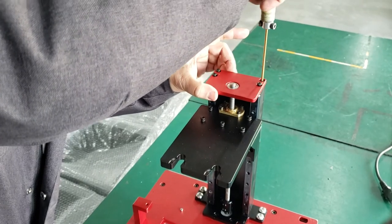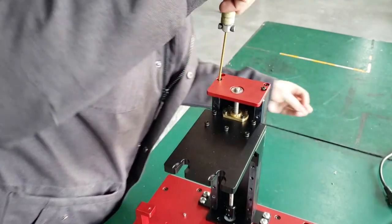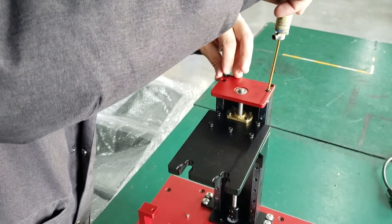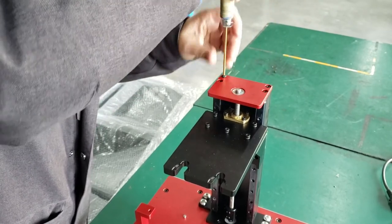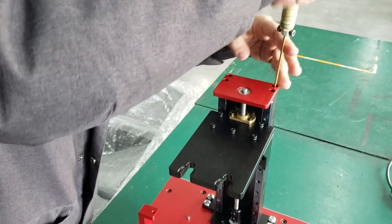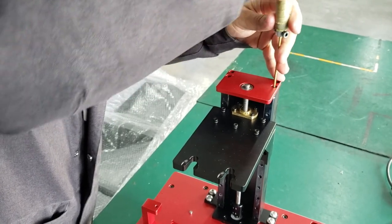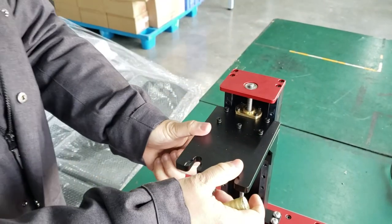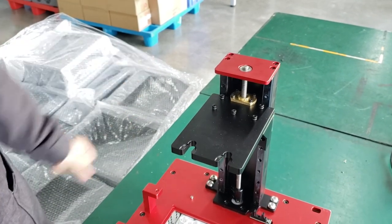The first one, second one, third one — I usually lock the opposite screws one by one. Little tight, back to this one, back to this one, a little tight. Okay, great — it's fully reassembled and you put the cover on. Thank you for watching.